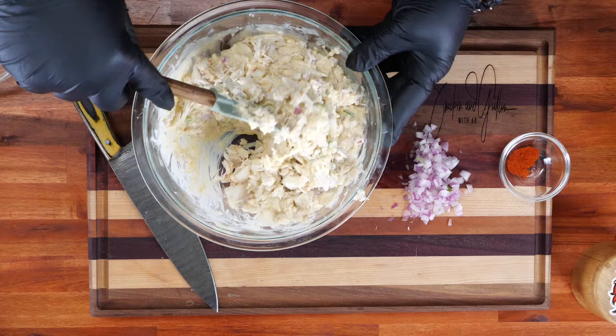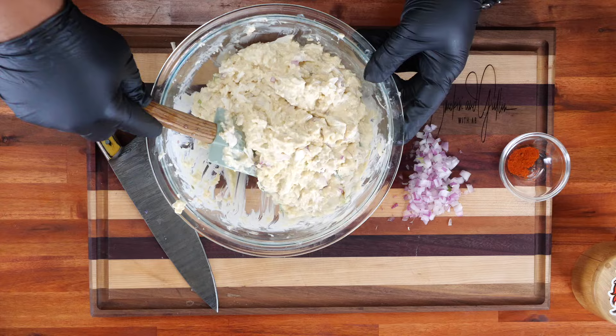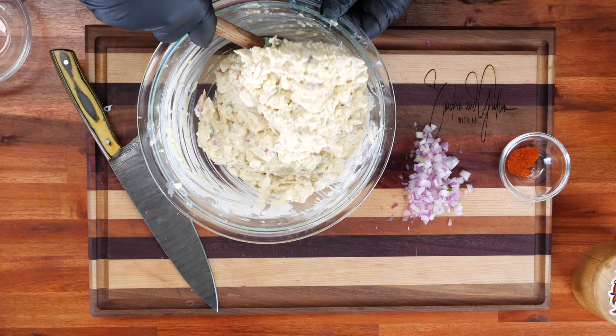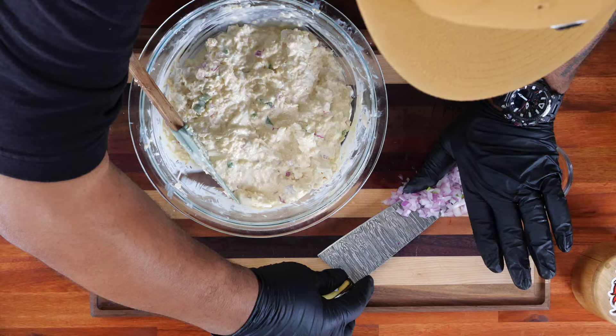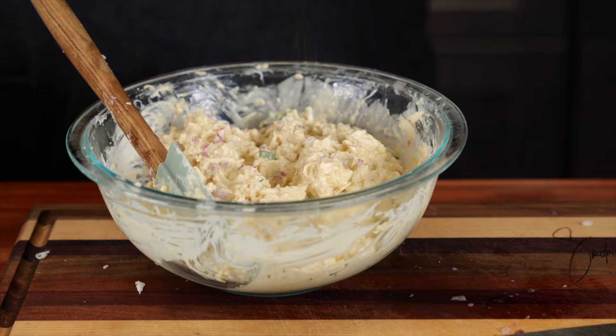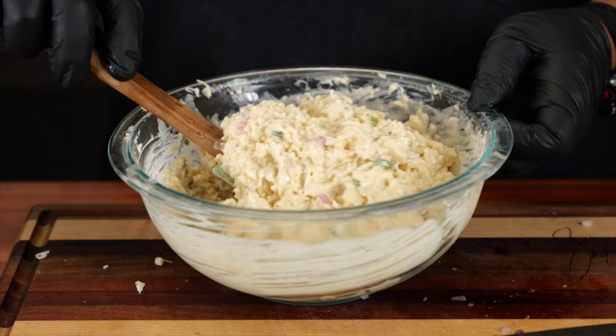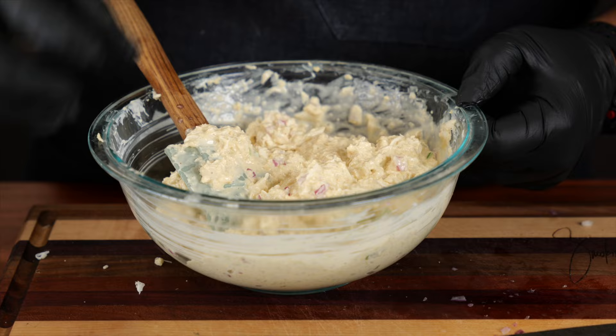Now we fold this in and it's starting to get thick. I held back some of the red onion for myself — I'm an onion fan, I don't care if it's yellow, white, red, or green. I keep folding it over; I can see the red onion in there. If it's a little bit on the wet side, all you got to do is add a little bit more panko, which I think I'm going to do, because I want to be able to form a ball and have it hold that shape when it comes out of the refrigerator.